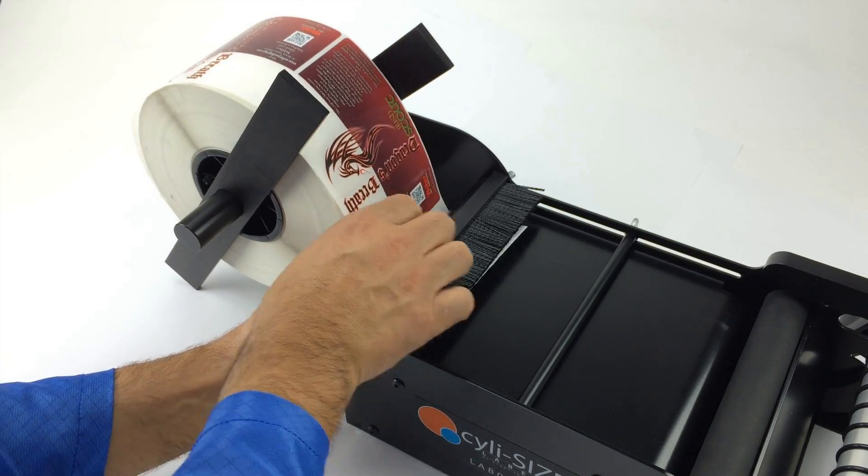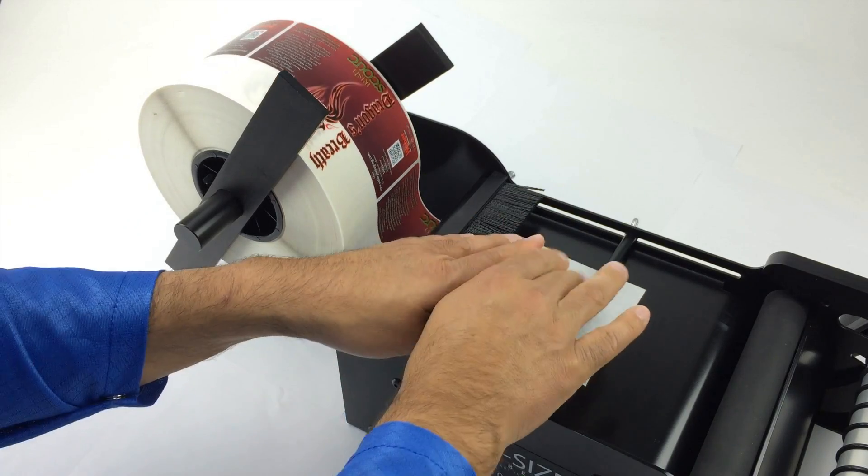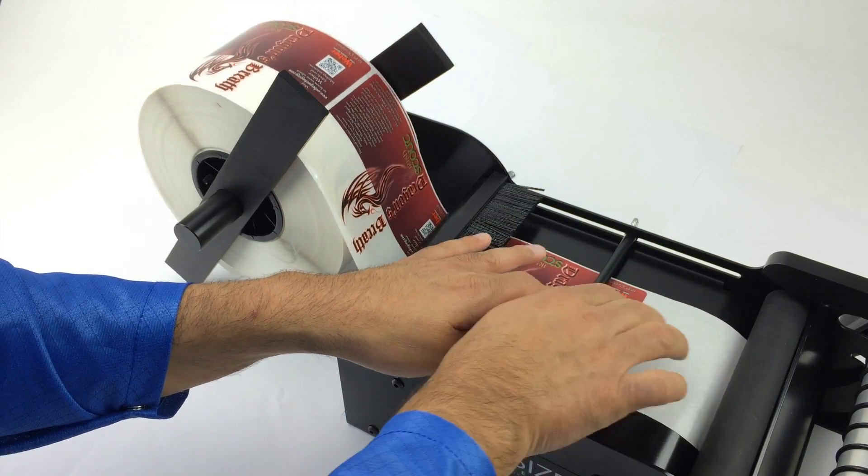With the tension brush lifted, guide the liner under the tension brush and the guide marker, then under and around the first roller.